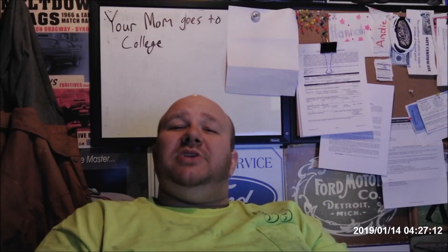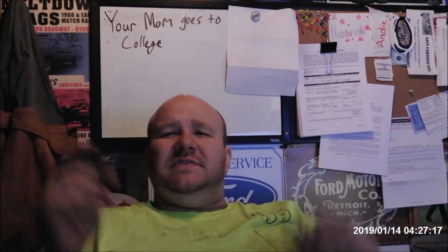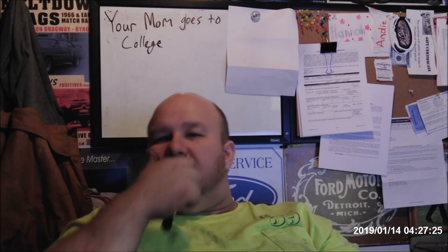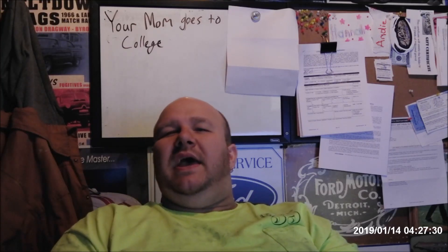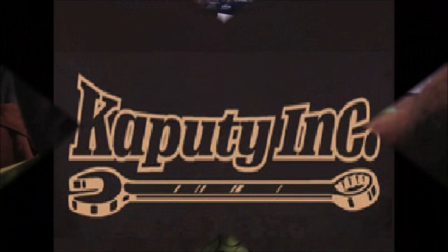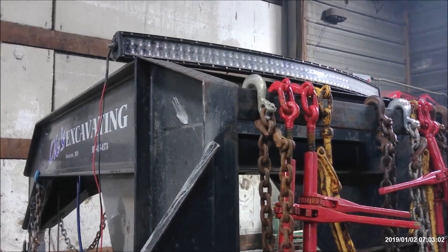Hey there, welcome to my channel. My name is Adam and you're with me at Caputti Inc in my office — I forgot to shoot an intro video in the shop. The video here: we're gonna finish and wrap up my gooseneck trailer project, show you the chain and binder rack, how we did that, the light bar, the springs for the ramp step, and a step we moved to the other side. Enjoy.